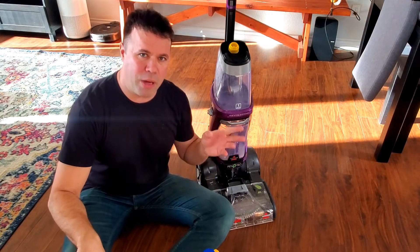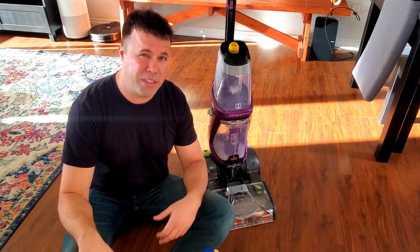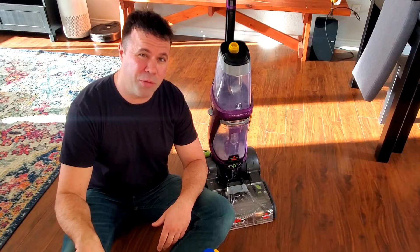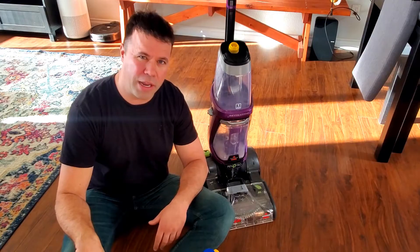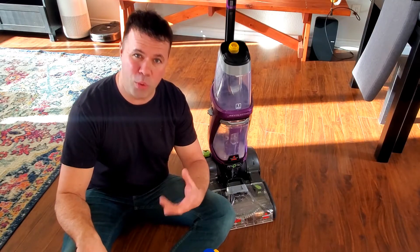For the longest time I was buying Bissell brand shampoo cleaner — I think 32 ounces — and they were like $19 a piece at Home Depot, around $16 on Amazon. I was just finding that it was really adding up quickly.